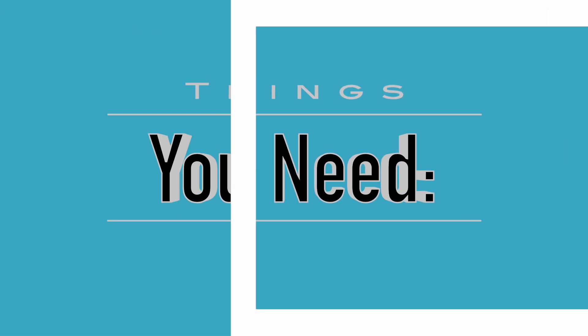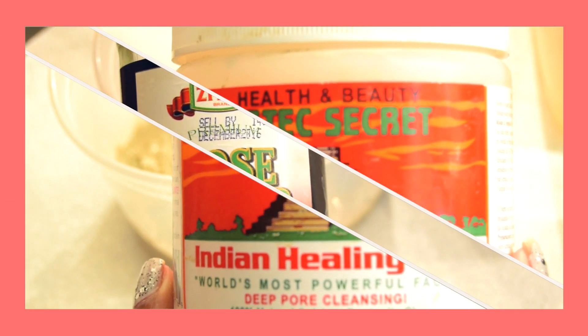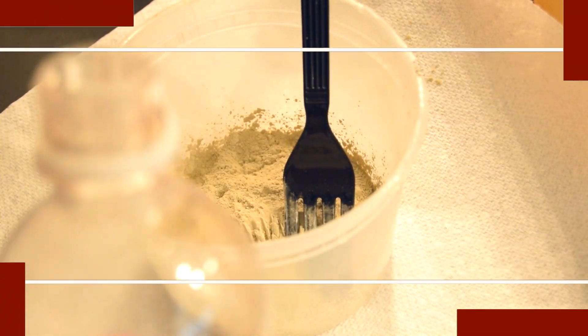Hi love! So here's my detox face and hair recipe. You'll need bentonite clay, rose water, grapeseed oil, aloe vera juice, and apple cider vinegar.